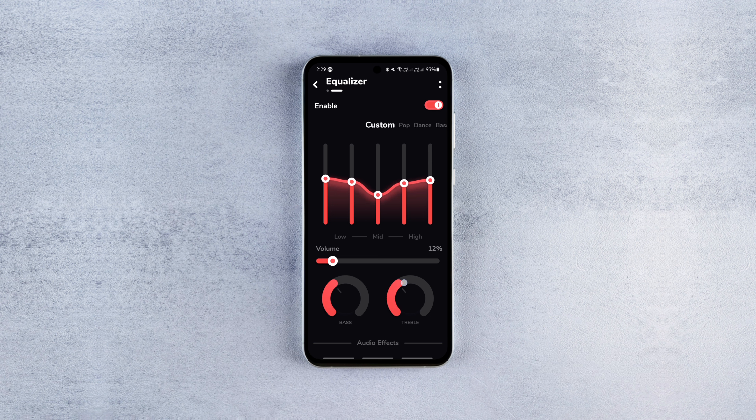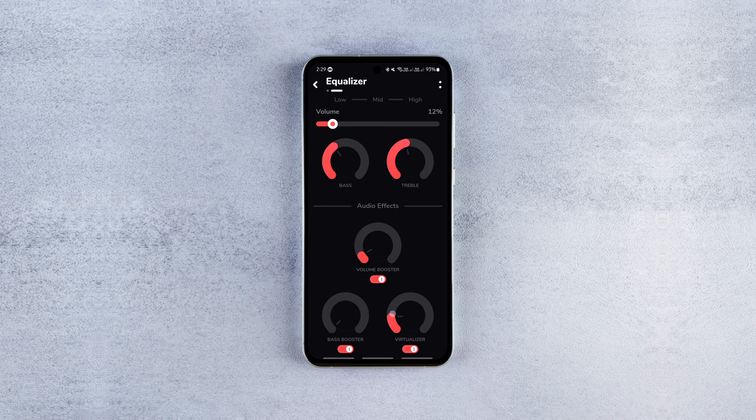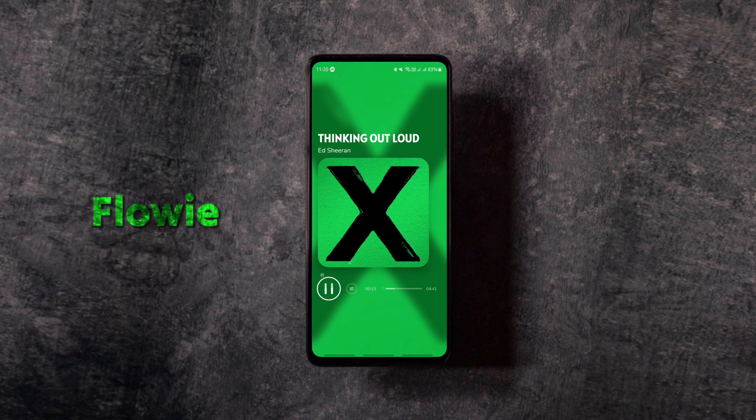The equalizer has a set of presets and also allows you to adjust the bass and treble individually to your preference. The music player supports all formats of audio files for a seamless listening experience. The free version offers a good bunch of customization options, but you can unlock a few more with in-app purchases.